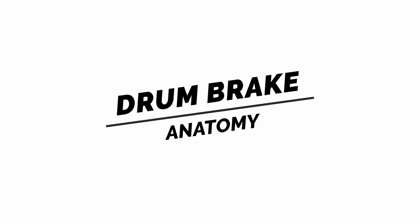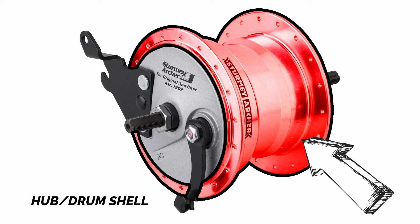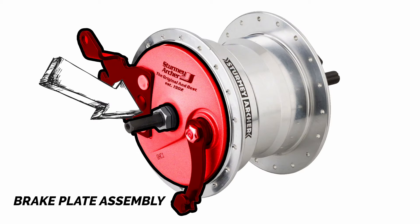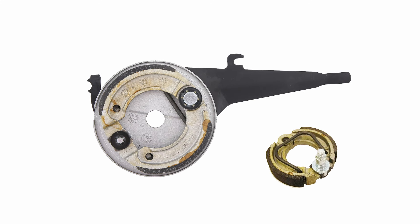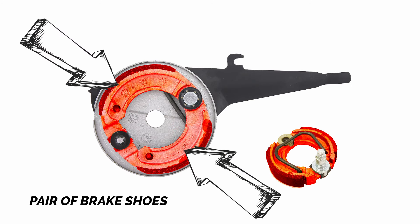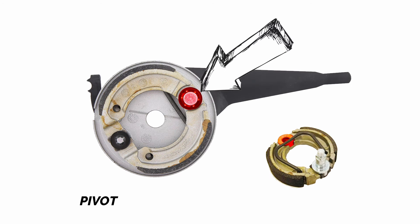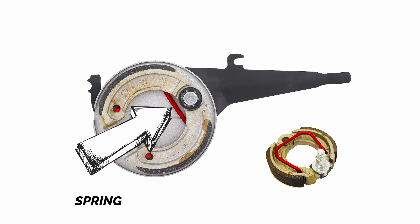Drum brake anatomy. A bicycle drum brake usually consists of a hub drum shell and a brake plate assembly. The brake plate assembly usually consists of a backing plate with a reaction arm, a pair of brake shoes, a pivot, a brake cam, a brake arm, and a spring.